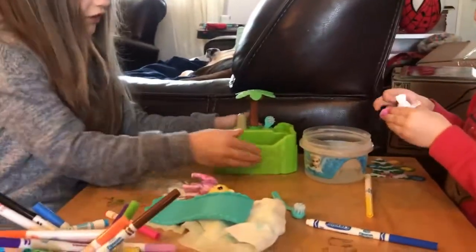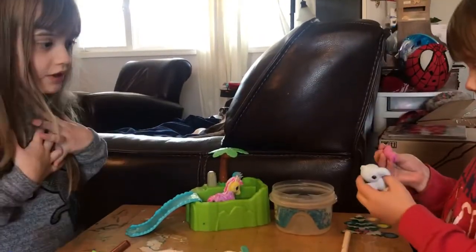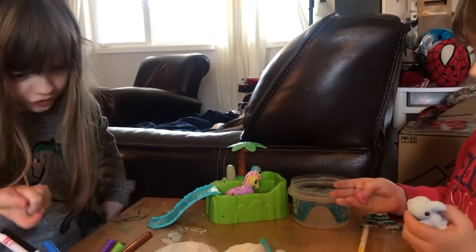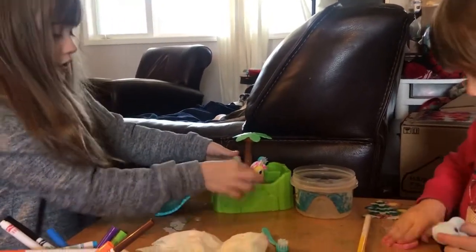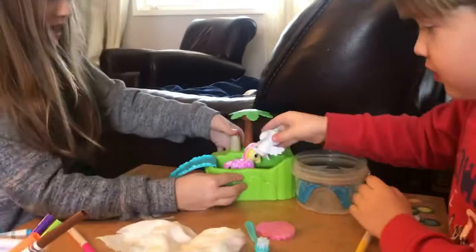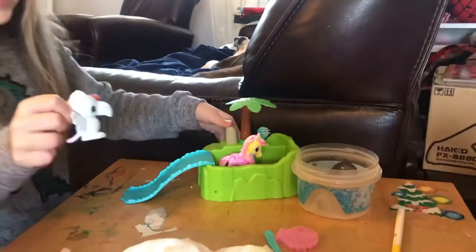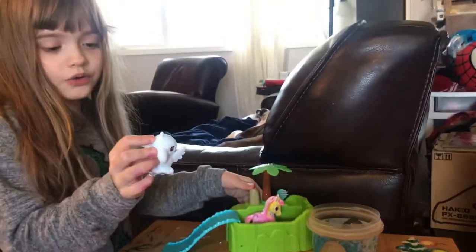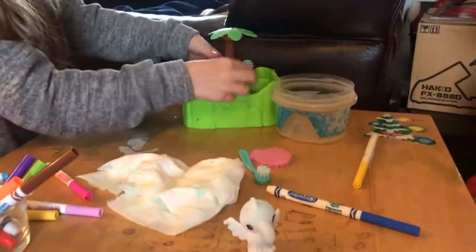We're just gonna hold it up there. He said my real name — we have stage names, I'm not lying. Anyways, we're not telling you my real name. The parrot is sliding on me — this is how you're supposed to find them, but I've used that one like two times now.